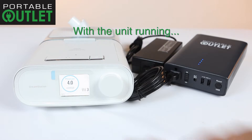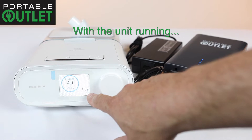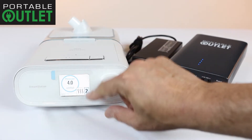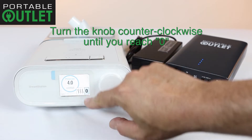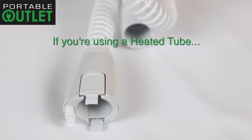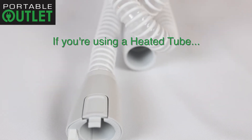When the device is on, you will notice the steam icon in the bottom right corner with the humidity level next to it. Simply turn the large knob counterclockwise until you reach zero. At that point, the humidity level is off.